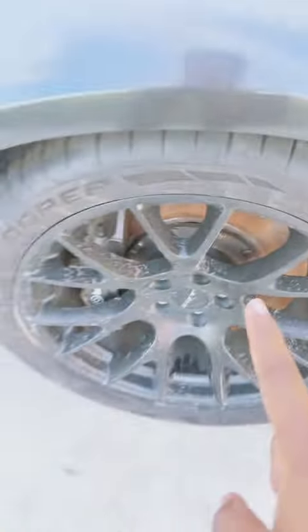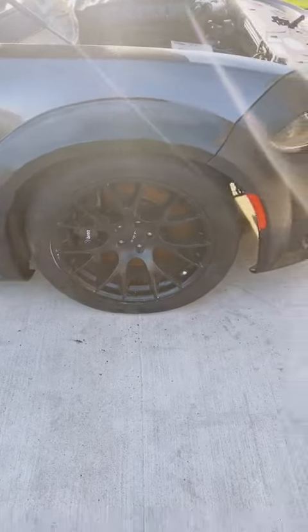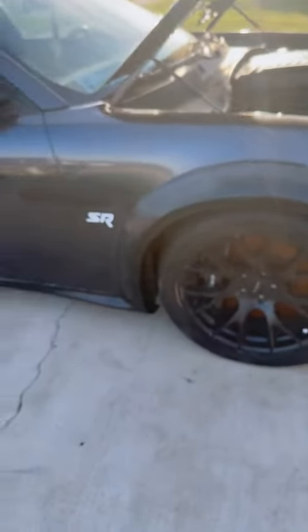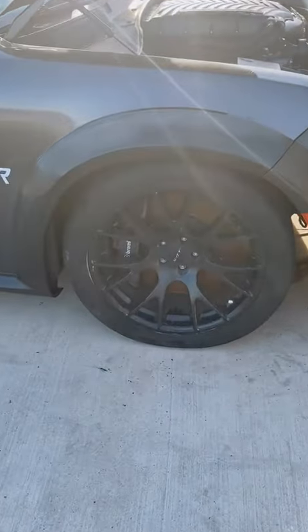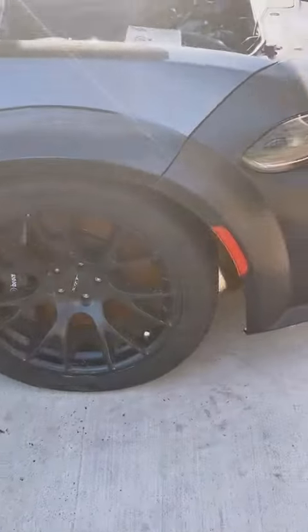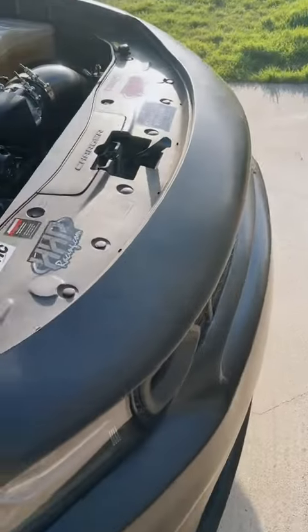I am getting rid of these Hellcat reps. The Demon reps are about 20 pounds lighter over stock wheels. I did have a full set of Demon rims, but they do not fit over six-piston Brembos, which I have there. So I can't put them on the front — that's why I bought wide body front runners.